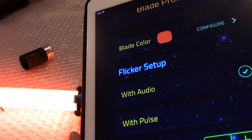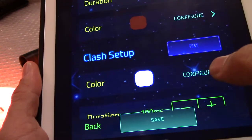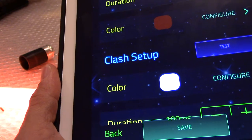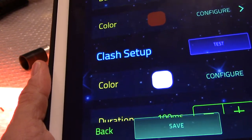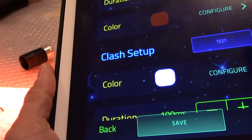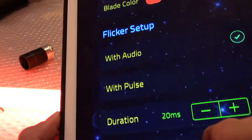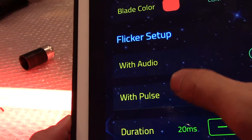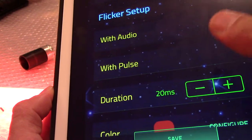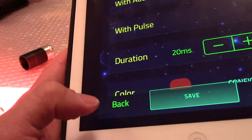It's easy to use and fun to experiment with. You can also change the flash-on-clash color here — I left mine white. There's also a flicker setup: with pulse or with audio. I definitely prefer 'with audio,' which looks much better and is actually much closer to the movies in my opinion.